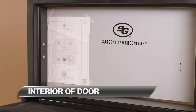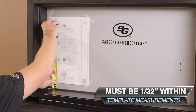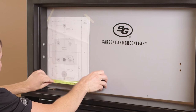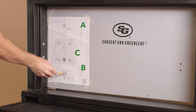Before installing our 2890B device, we must drill our mounting holes in the door. Select the correct interior installation template and tape it to the interior door surface. The template must be within 1/32nd of an inch of the specified template measurements, as this is crucial to the alignment of the 2890B device. Using a punch, mark holes A, B, and C.